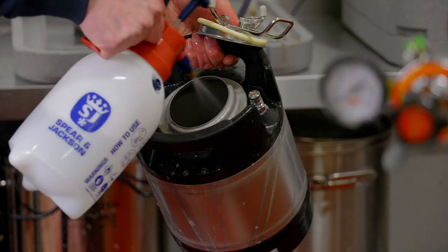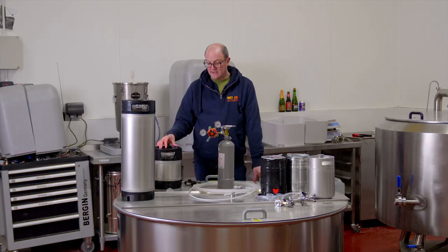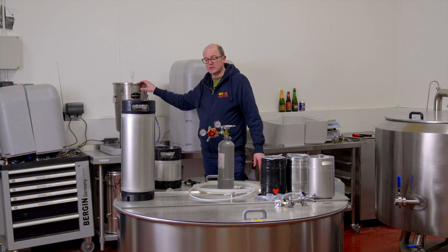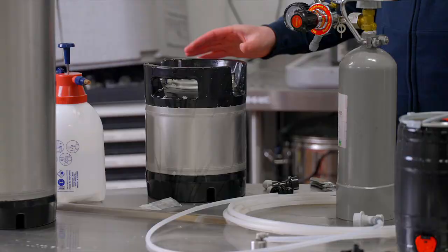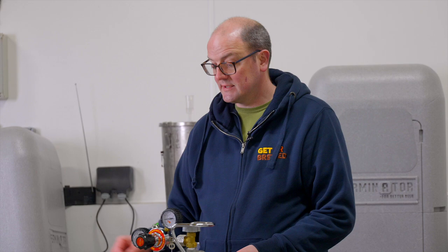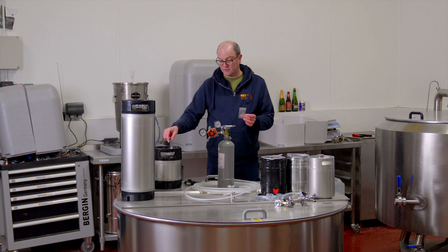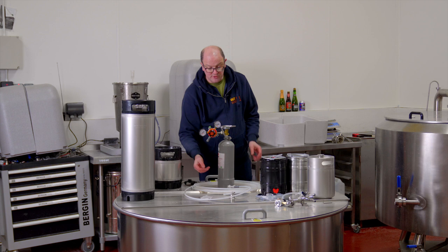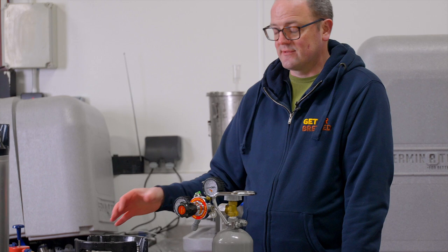I've just carried out a no-rinse final clean on the six and a half liter Cornelius or corny keg, and we're going to put some of the imperial stout in there and force carbonate. When it comes to packaging in corny kegs, you have the option of doing it the same way as with a mini keg, using one of the carbonating lids with hard clear tubing or silicone tubing that connects to a carbonation stone and trickles CO2 in over time, or you can force carbonate or transfer under pressure.